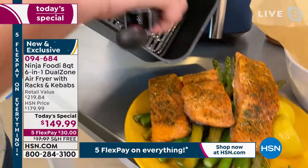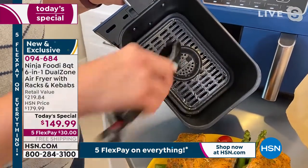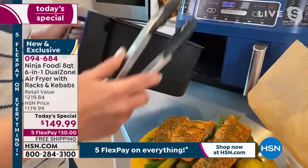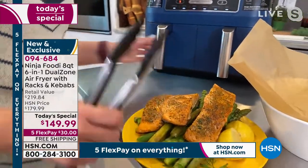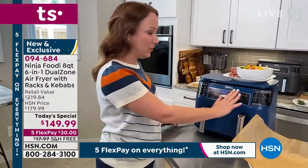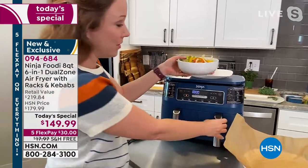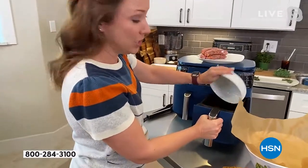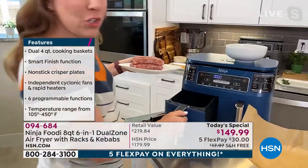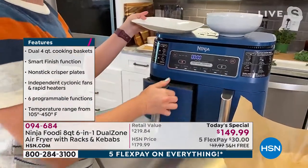The cleanup is really easy — it's all nonstick inside. This is the oil you're not eating because with air frying it's 75% less fat than traditional deep frying. Let me show you how it works. I'm going to put the sausage and peppers in — peppers and onions into basket two and sausages into basket one — and then show you how to set that Smart Finish function.